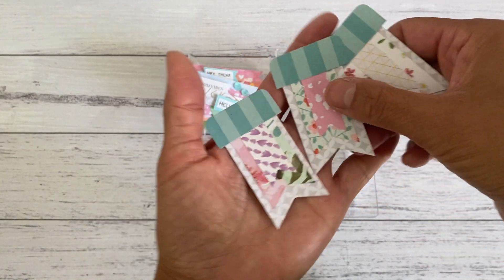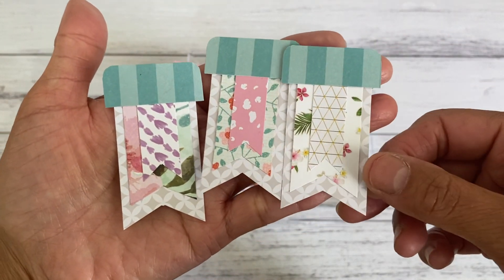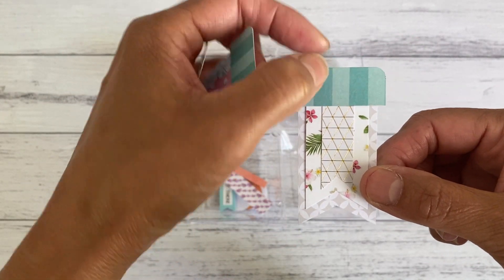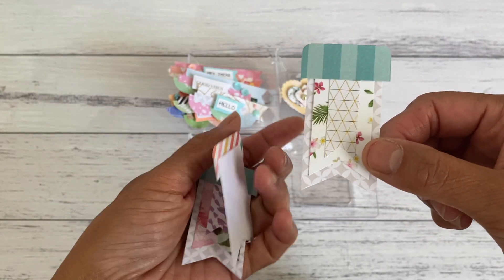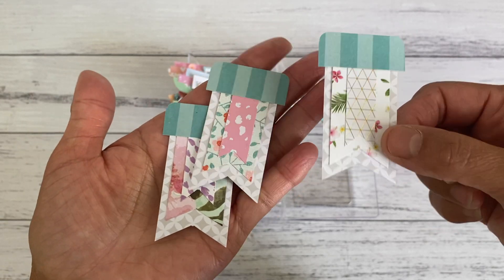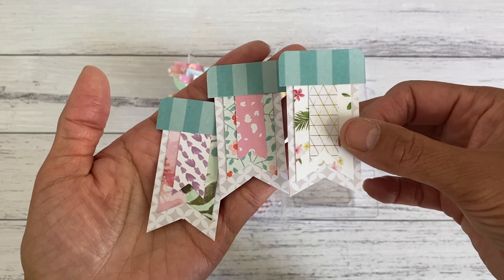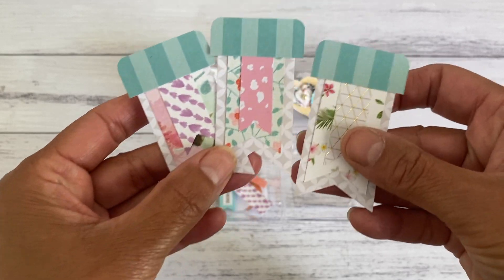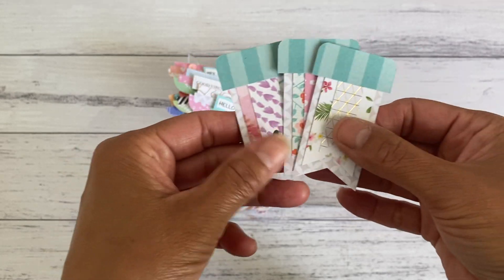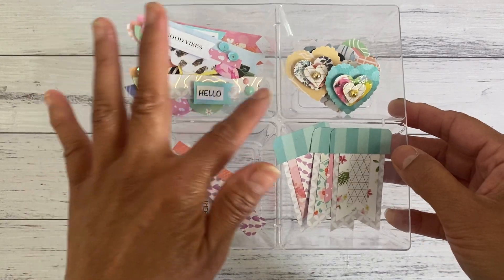I also made just a few of these simple banners, just layering them on top of one another. These are great because you could add a little hole punch and make these as little tags, or add them to a paper clip. You could just keep layering them and add these to your projects — it's just another fun way to use up your scraps. I'll put one of these together in this video as well.